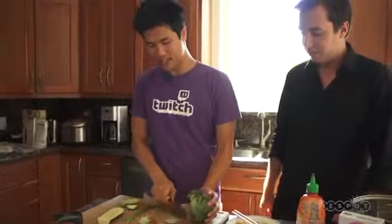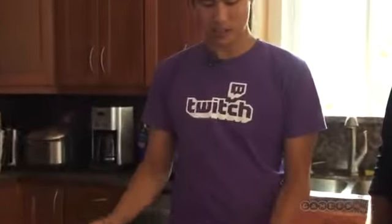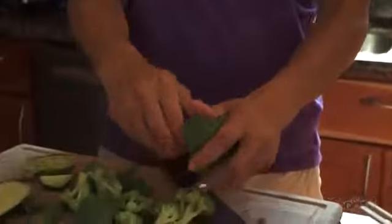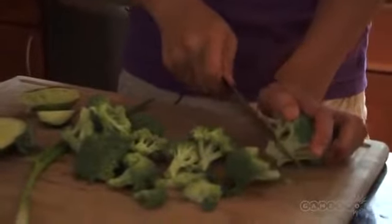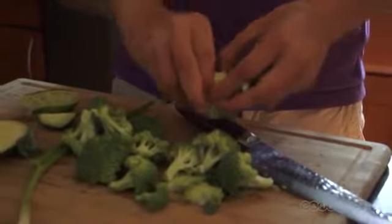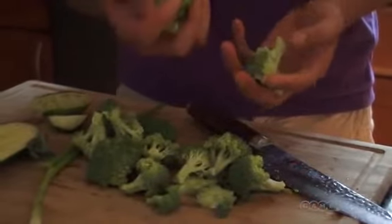I don't like this fibery part of the broccoli. I eat it sometimes but it's too much fiber. So I just keep cutting it out until I have a good amount. This isn't a lot of broccoli — usually I could eat this by myself, but we've been trying to get them to eat their veggies.